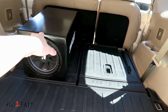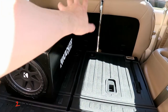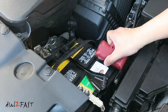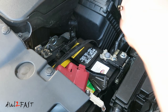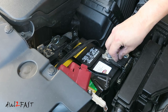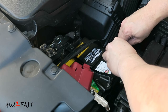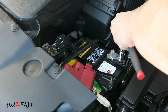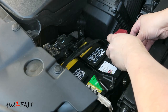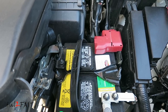Now I'll connect the speaker wire from the amplifier to the subwoofer. You can also turn the subwoofer sideways so the entire sub is against the backseat, and this will give you more space back there. With everything wired up, now connect the power wire to the car battery. Here's a look at the installed power wire.